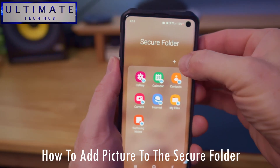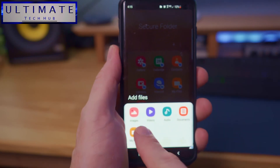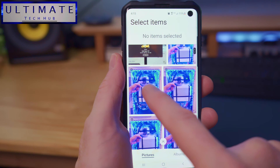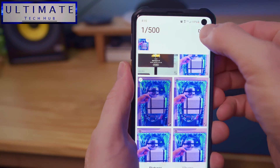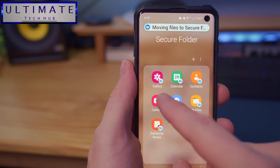Let's go ahead and add a picture to the gallery. Click on the three dots and then go to Add Files. There are five options — we're going to select Images. Then select the picture and hit Done. We can move or copy; we're going to move it. And now that picture is in our gallery, right here.